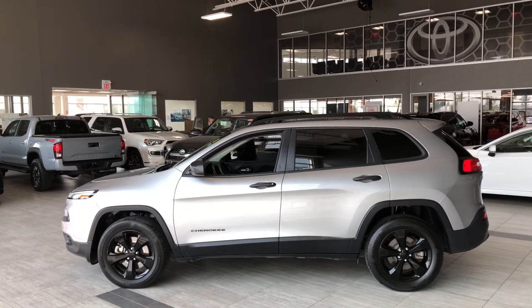To open up the cargo, all we've got to do is press this button right underneath here and that liftgate opens nice and easy. Take a look in the back of the Jeep Cherokee — of course there's lots of cargo space. Like I mentioned, the second-row seating goes down and that'll give you that extra bit of room. And if we look underneath here, you have some extra storage compartments.